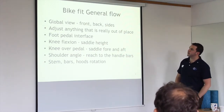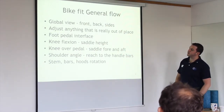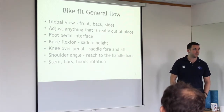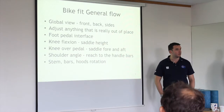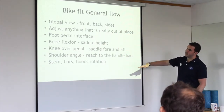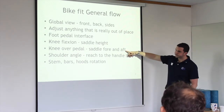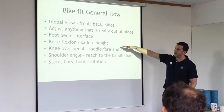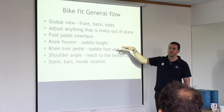So it's just a global view really. The first thing I would do is walk around, usually filming with an iPad so I could email the footage to you. Then we would look at the foot-pedal interface, which we spoke about. And saddle height — this tends to mess with everything.